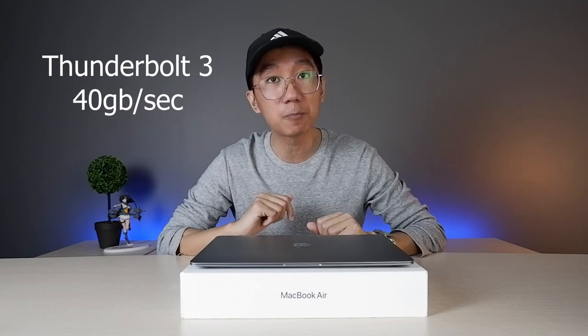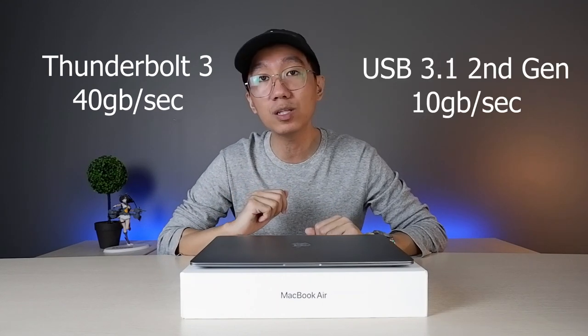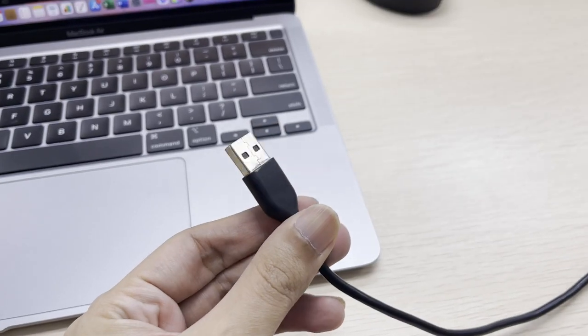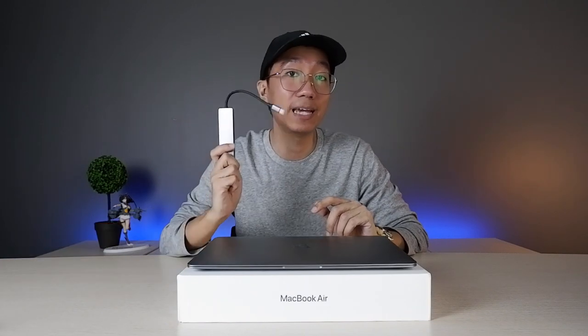You can use the Thunderbolt 3 or the USB 3.1 second gen. Both have the same USB Type-C connector — their only difference is the transfer protocols, or to keep it simple, their transfer speed. If you're going to use Thunderbolt 3, you have a maximum of 40 gigabytes per second transfer speed, while USB 3.1 second gen is only up to 10 gigabytes per second. By the way, you can still use your USB Type-A, but you'll need an adapter.